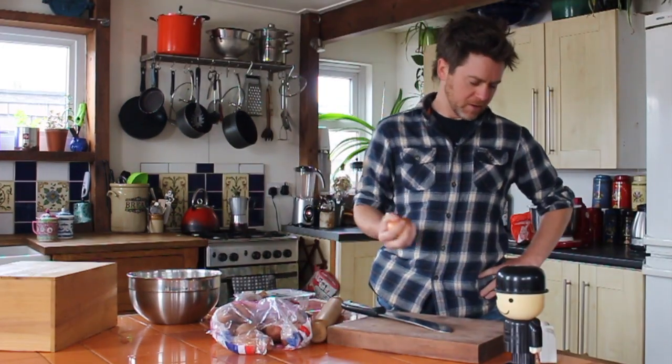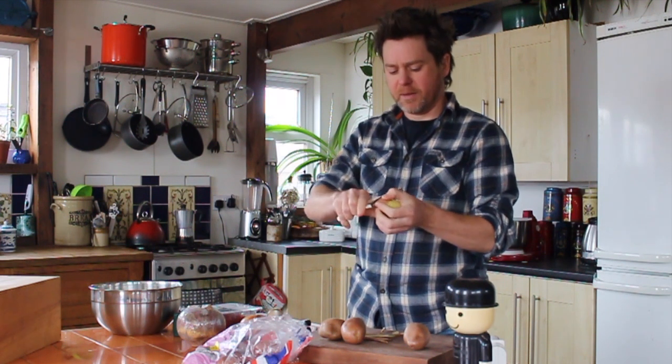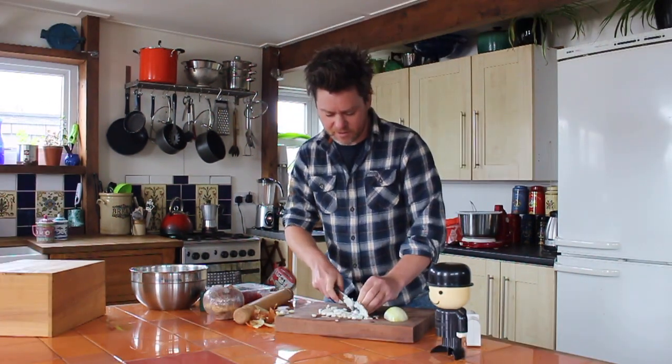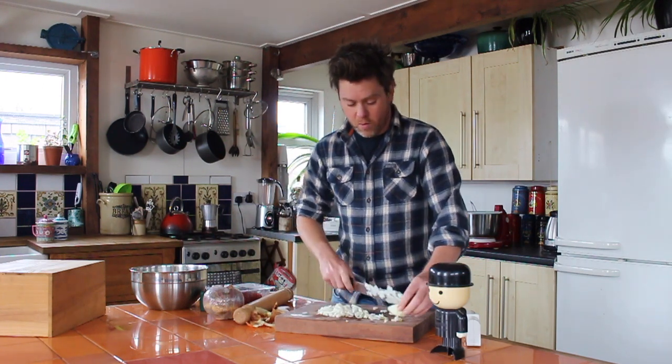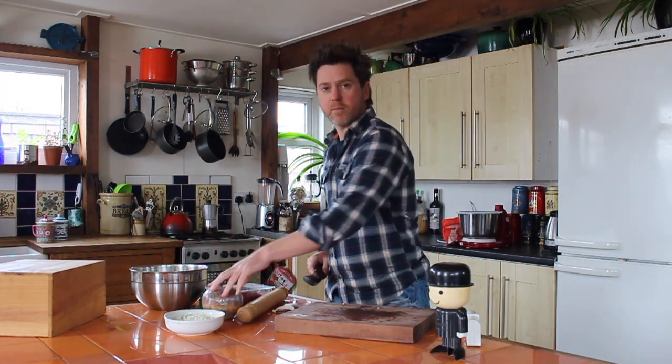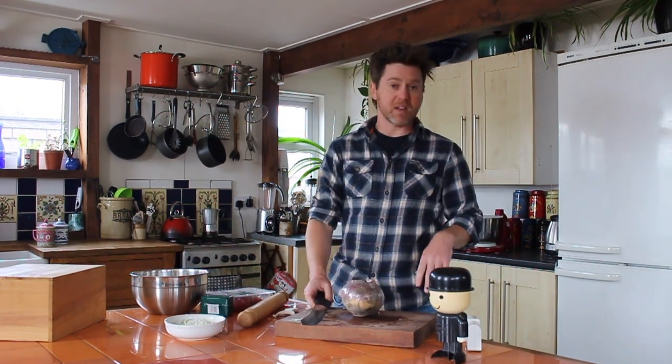First up, peeling. These are gonna taste delicious. Okay, we've got our onion, we've got a potato, we're doing turnip next. We're doing carrots.